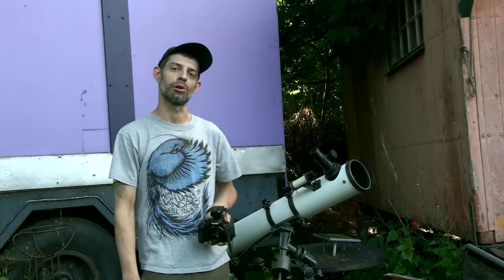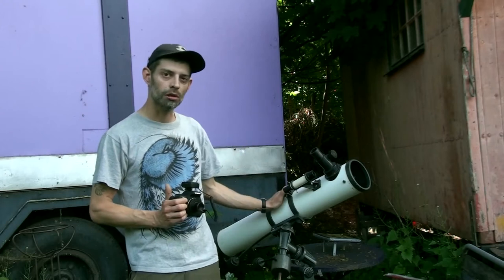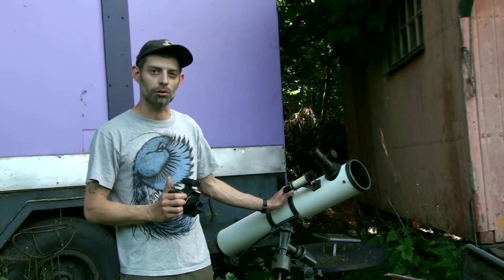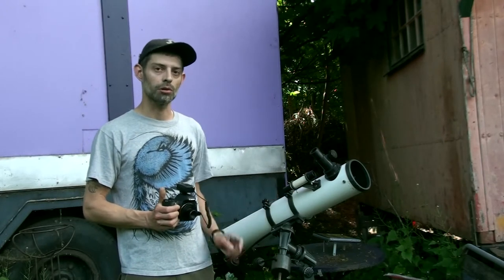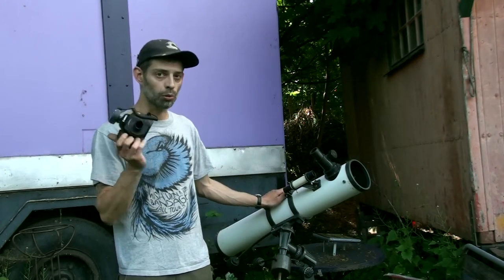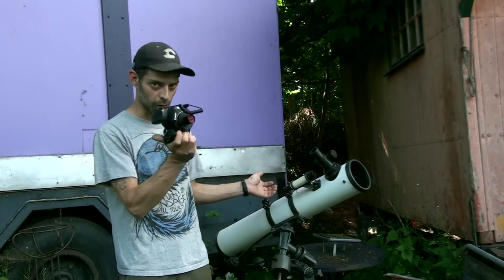Hey folks, welcome back to another astronomy video. Little disclaimer before I start: this video is especially for owners of Newtonian reflector type telescopes, specifically the beginner models you can get for under around $300. There seems to be an issue with these telescopes when you want to hook up a DSLR camera in prime focus mode to do imaging. A lot of these telescopes won't focus with the DSLR in prime focus mode. So let's take a look at what we can do about this and how we can fix it.